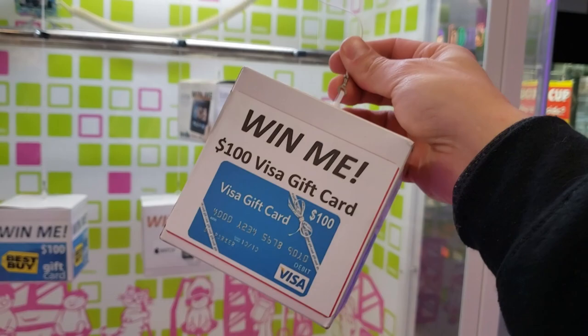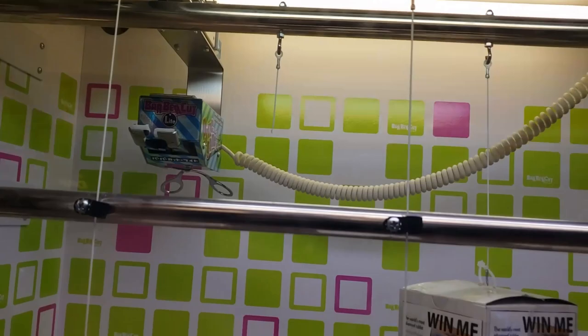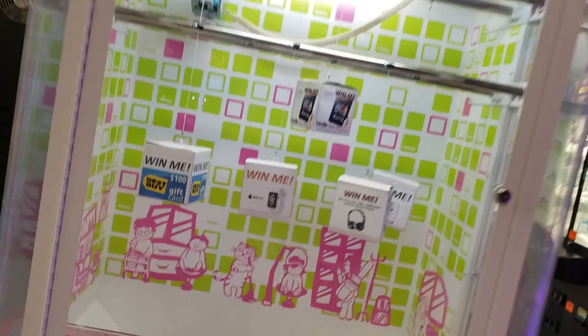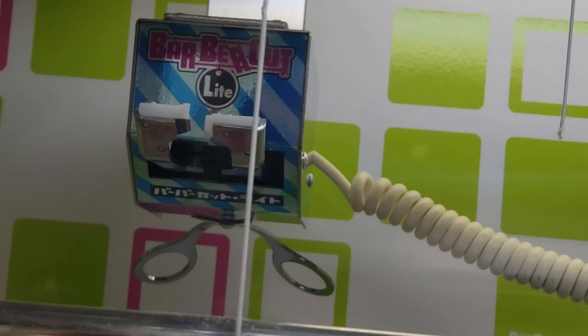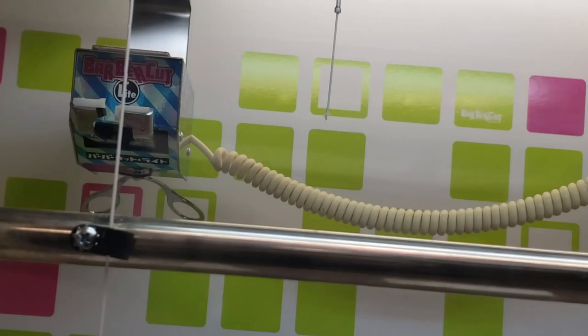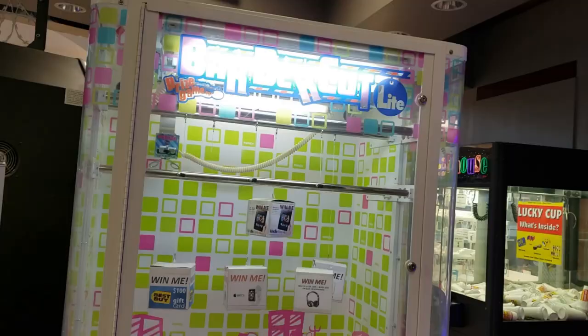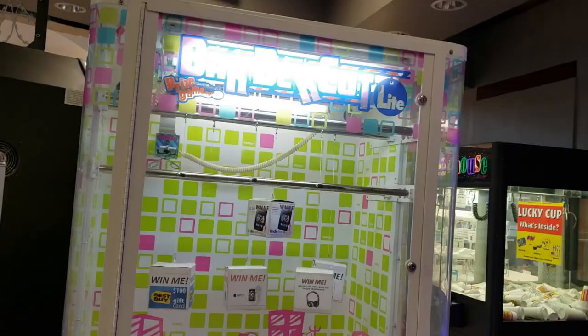So there you go — that's Barber Cut Light and that's how to win at them. You just have to catch them at the right time; as you can see the string is cut back there. If you have one at a local mall, just walk around and check. If they're really frayed, play it. If it's barely frayed at all — like you can tell someone tried but it's barely started — I'd usually wait a little longer. That one in the back was perfecto. I can't believe somebody left that. That's how to win at Barber Cut Light — we snagged $100. Thanks for watching.